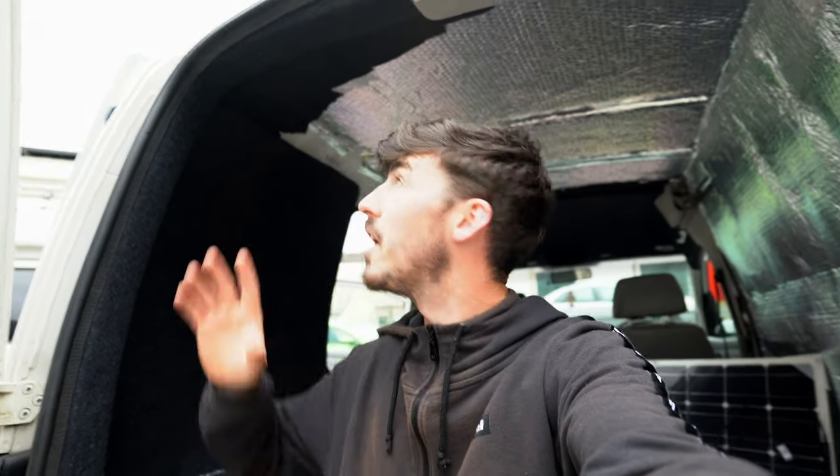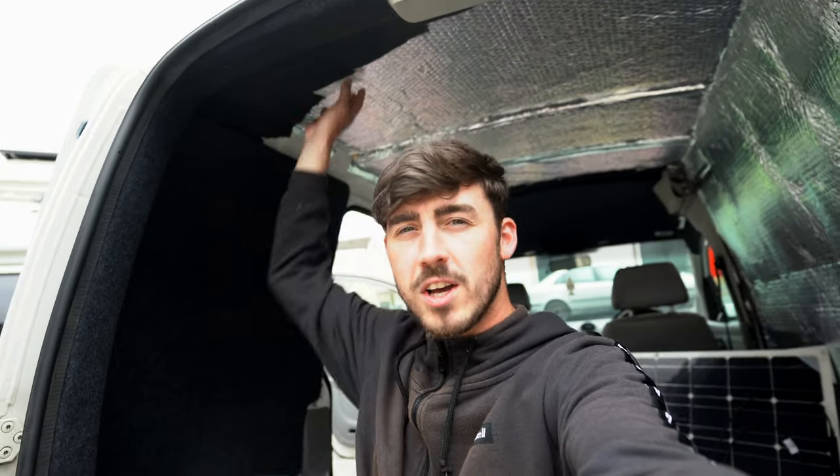Welcome back to vlog number two. We've got the whole inside ready for the next stage, so now we're going to focus on the electrics - just to hide all the cables so nothing is on show. We've got the split charge relay on its way, the solar panel already here, and cables ready for the light switches to turn on the spotlights on the roof. This vlog is all focused on the electrics, making sure everything is safe and hidden. Let's get on with fitting the solar panel.